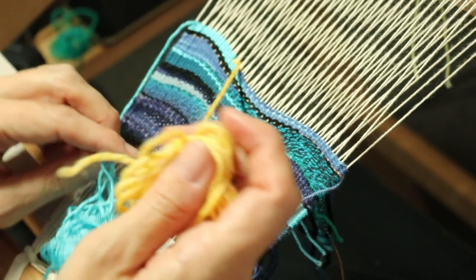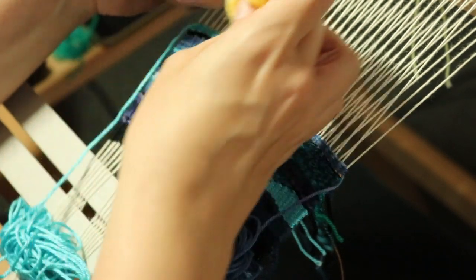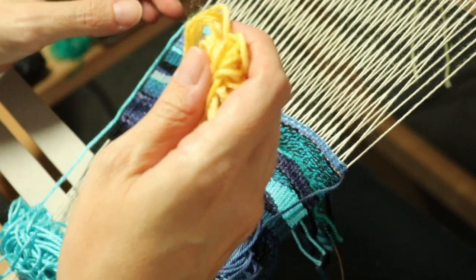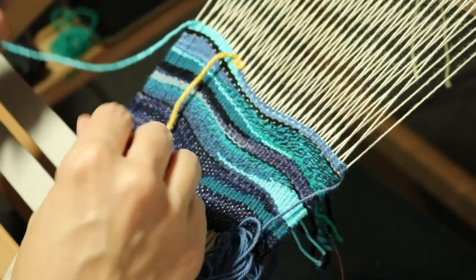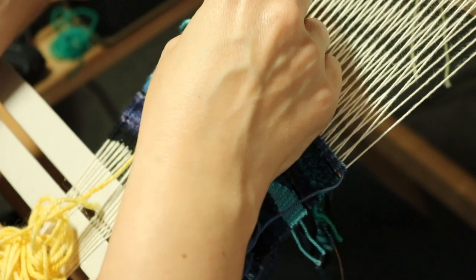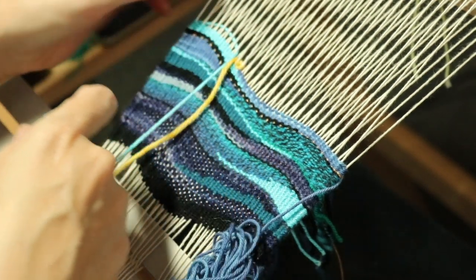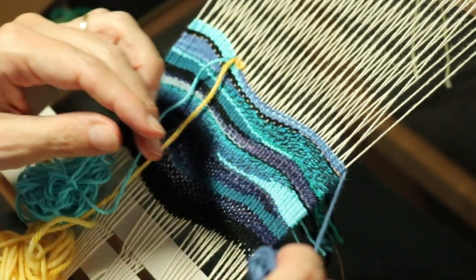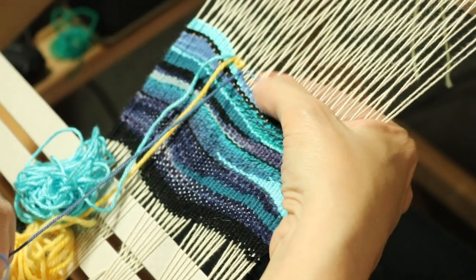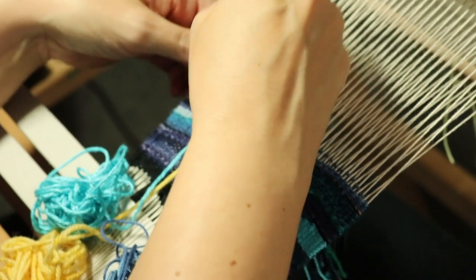Perhaps I'll decide what I'm going to do with my yellow first this time. I'm going to go underneath this warp thread and underneath two, then bring it out of the shed again there and see how that goes. I'm bringing my blue in to meet up with it — that's my blue silk and this is my blue cotton. And smoosh them all down.